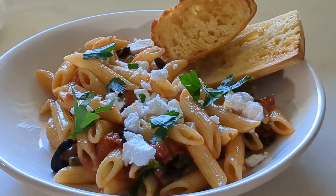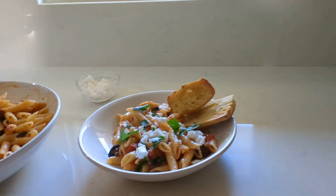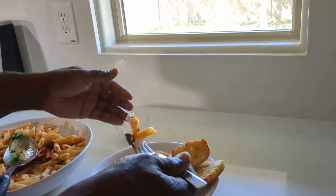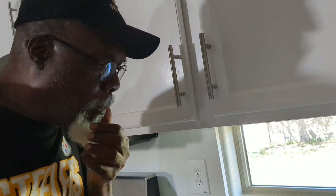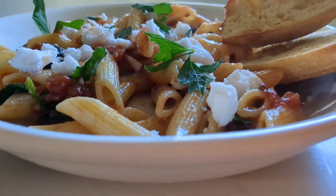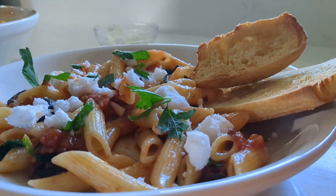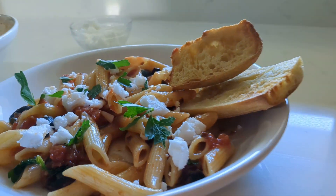You want to try it, Bae? Mmm, this is really good. Do you taste the garlic? The sauce is tremendous on this — the capers, the feta cheese. It's good, isn't it? Because it's a briny, salty, red sauce goodness.